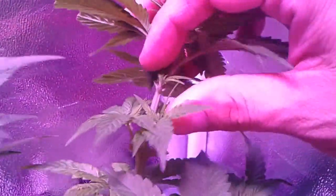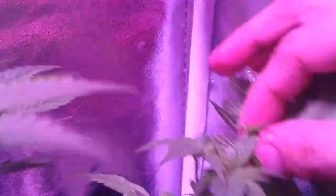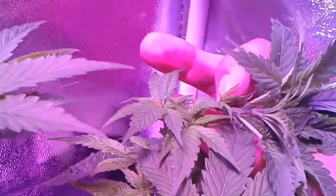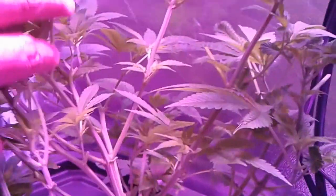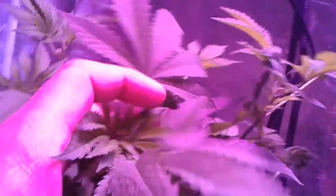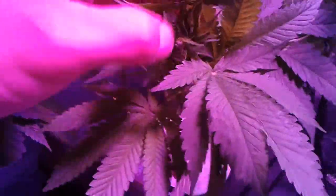I left those tops there because I'm going to bend this one back this way, so it comes back when I put the netting on. It's coming back even faster than I thought already. Some of these leaves are really small — like this one here, this was a really small leaf when I cut it two days ago. BAM! It's like, it knows it needs leaves, so it's growing.